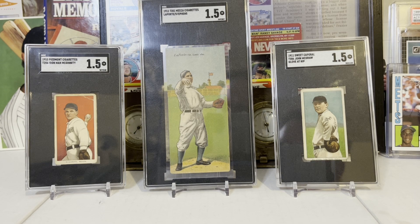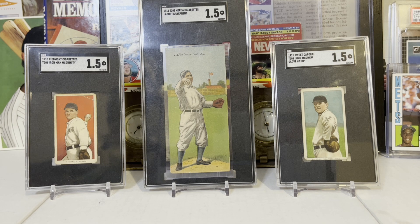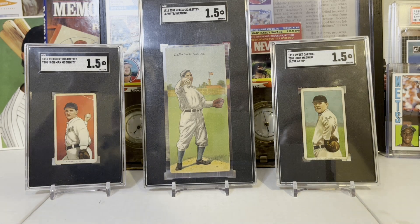Hey everybody, welcome to another video. Hope everybody is doing great. Today I want to show you guys a card I've been wanting for a long, long time. Finally picked up a 1953 Topps Satchel Paige Rookie.